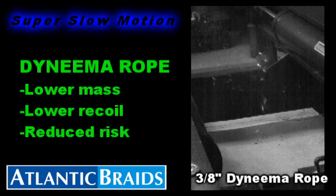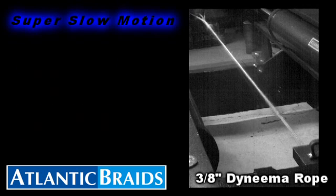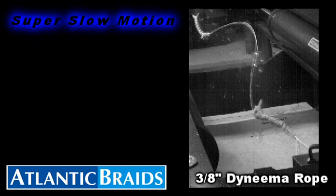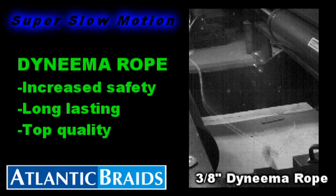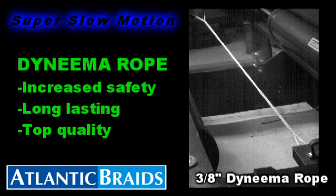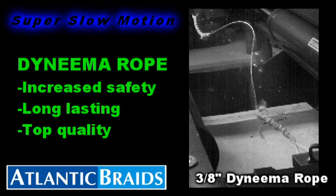The low mass and recoil of 12-Strand Dyneema rope can significantly reduce workplace hazards for your operation. In the case of a partial rupture as demonstrated here, the benefit of 12-Strand Dyneema's lower mass is evident, as the vast majority of the energy released during the break is dissipated along the length of the rope in a linear fashion, with relatively low recoil.